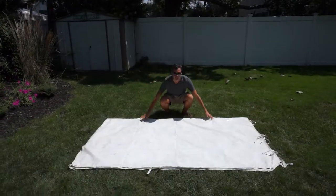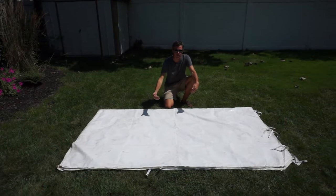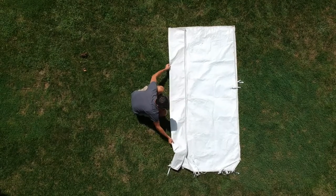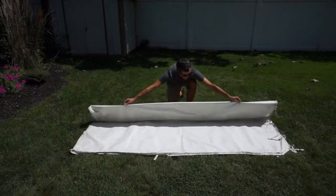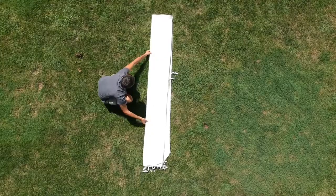Now that I have it folded in half, what I do next is I fold it into quarters. So I grab the zippers again, fold it once about a quarter of the way in, straighten that out, fold it again about a quarter of the way, and then one last time like that.